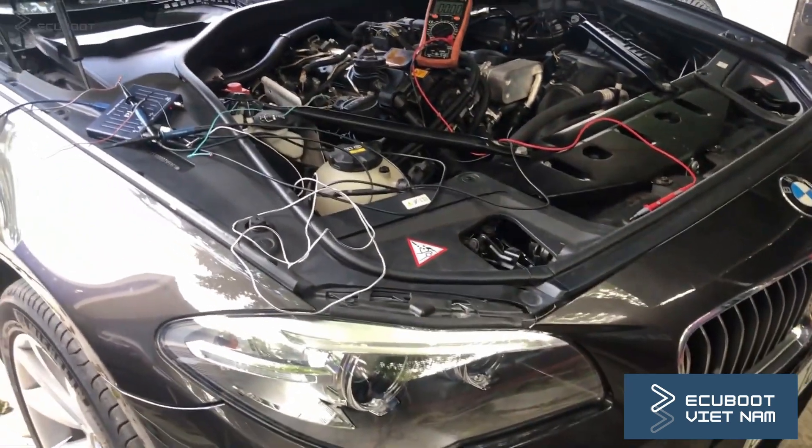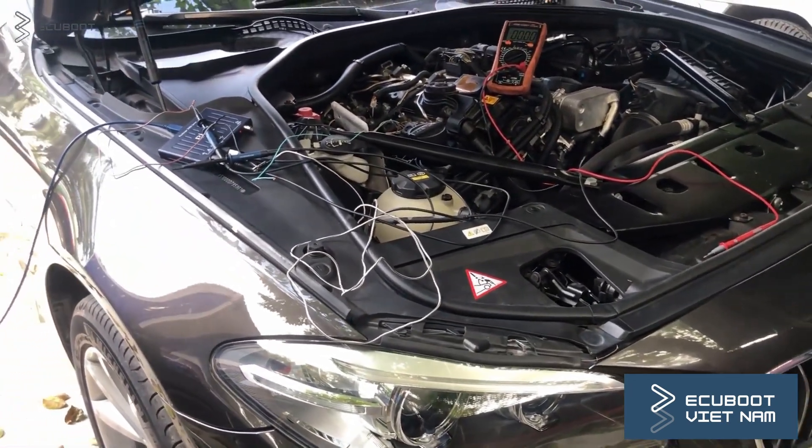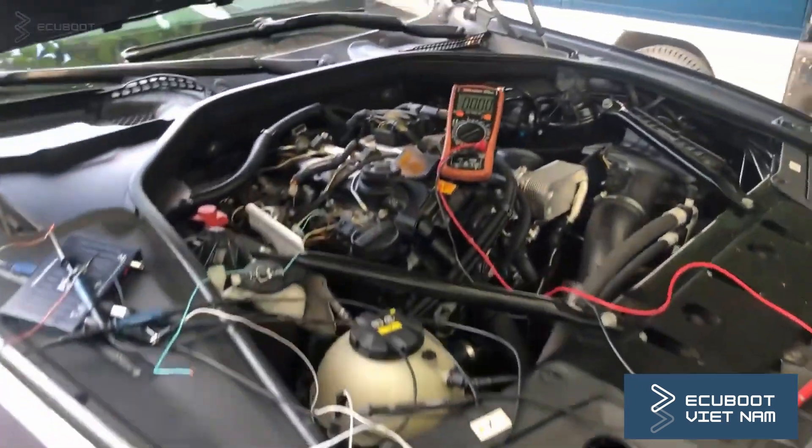Hello everyone, this is EcoBoost, and today we will show you how to test the ignition coil on our BMW series.